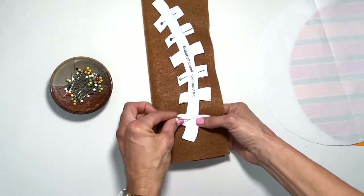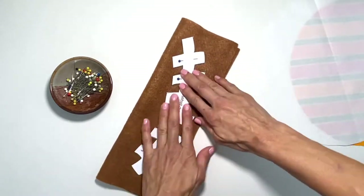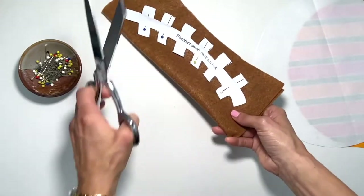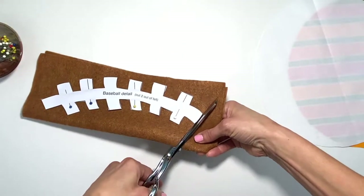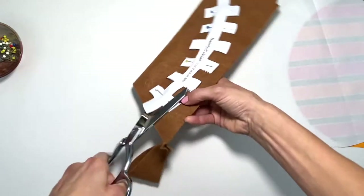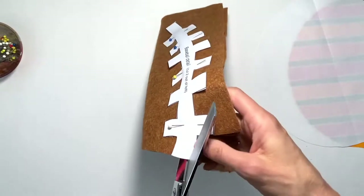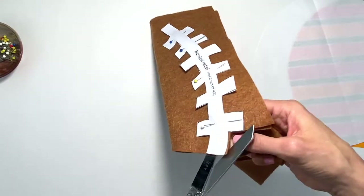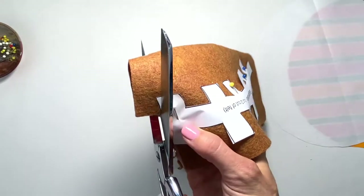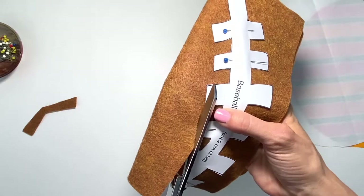Before you pin, make sure the pattern doesn't move. Sometimes if you're not pinned enough the pattern might shift. Take your time and cut along until you get all of the edges. If you find this a little challenging, I actually hold it in my hand so I can see where I'm cutting and I work with each and every corner. Since it's time consuming, I like to do it all in one try.